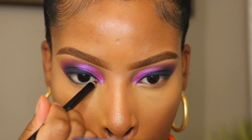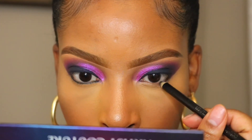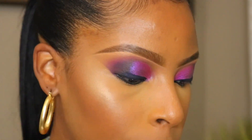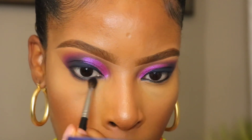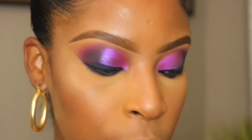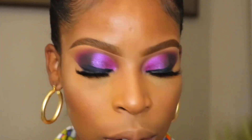Now we're going to go back in with the eyes and I'm going to line my waterline with the black eye pencil. I'm going to go back in with the deep purple shade. Now I'm going to add lashes and mascara and I'll be right back. Do y'all see what's going on here? Do y'all see how fabulous this is?